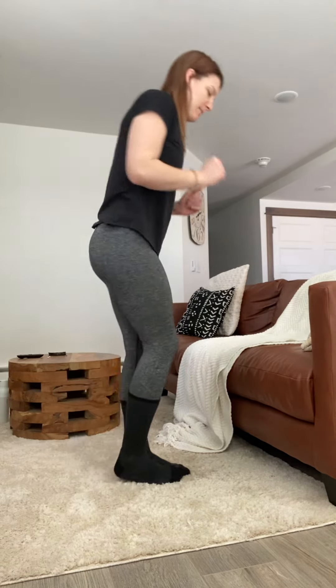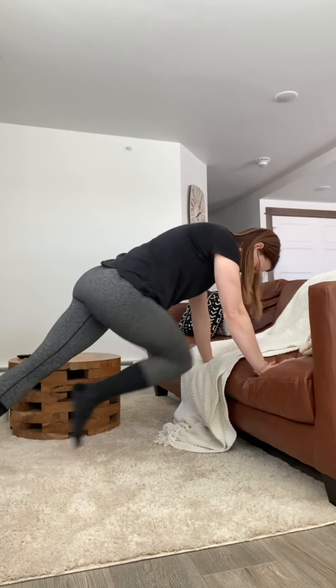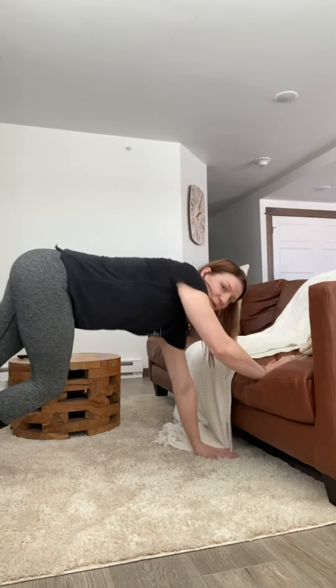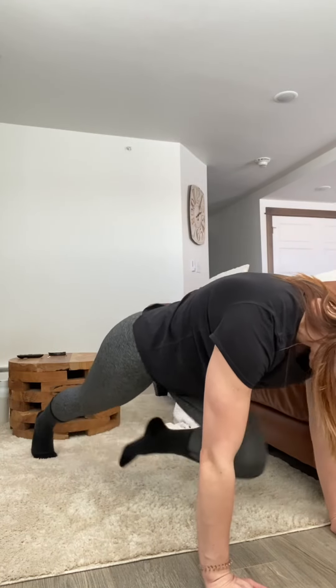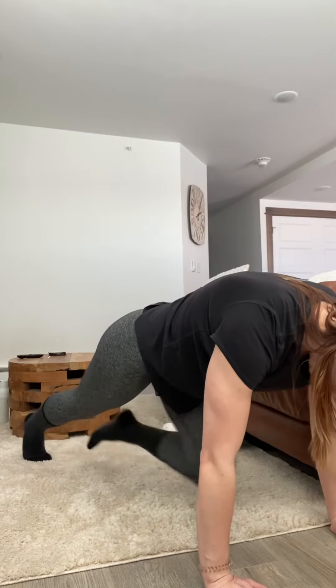And then we're going to get back down on the couch and do some mountain climbers. If these are easy, go all the way down to the floor. You can go fast with a little hop to get some cardio in, or take it slow and focus on stability, holding that high plank strong. Every time that knee comes up, you're squeezing the abs. 15 per leg, so you're doing 30 total.